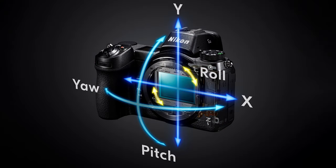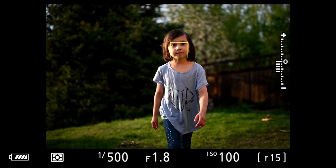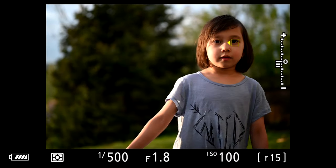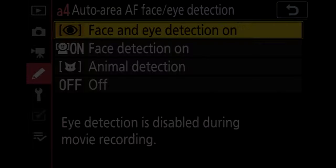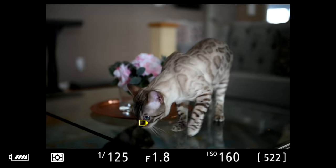Let's talk about things that have changed and things that have not changed, starting with what's the same between the Z5 and the Z6. The five-axis in-body image stabilization, which works wonderfully, is basically identical to that of the Z6. It also has the same 273-point hybrid autofocus system that incorporates both contrast detection and phase detection, along with the latest features like animal eye detect.